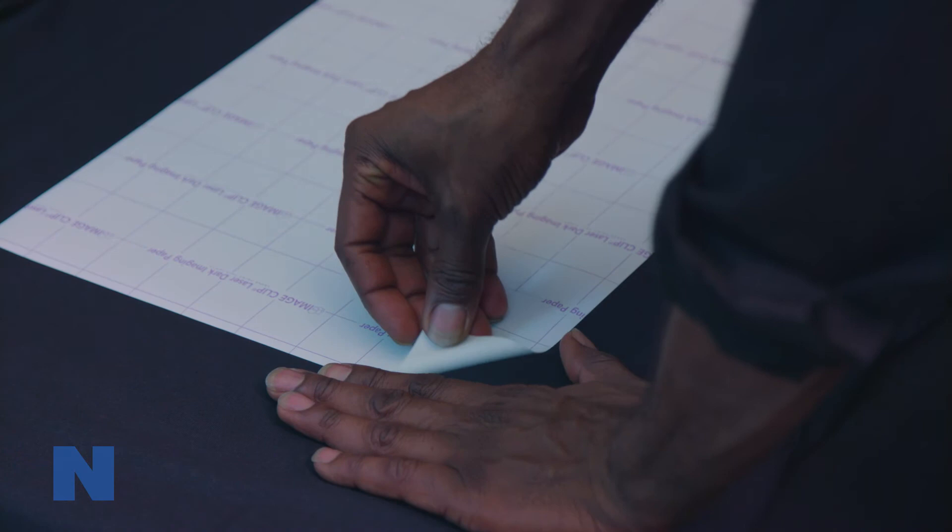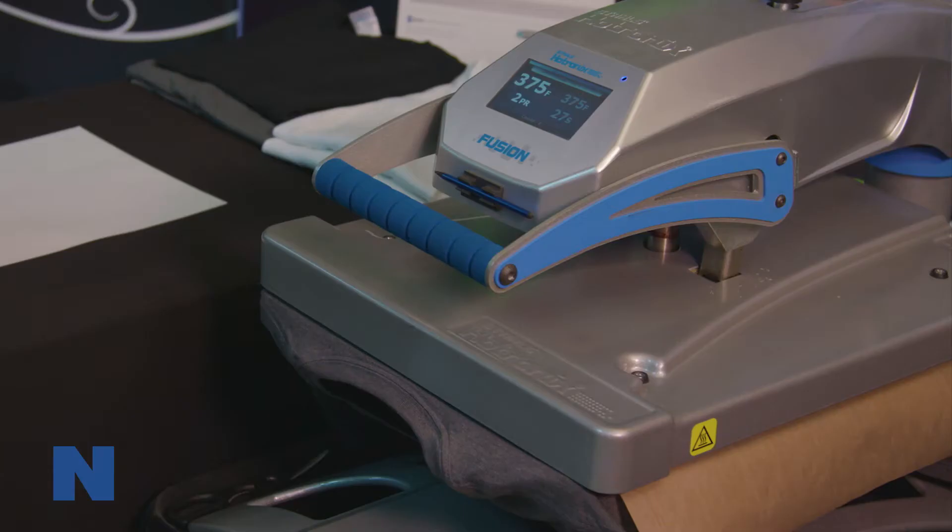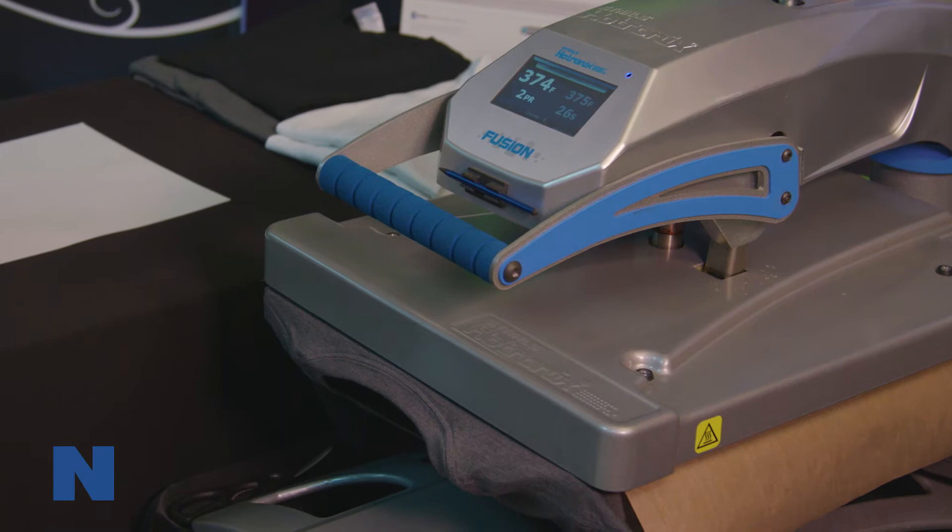Though not required, improved durability and softness can be achieved by hand stretching the garment in all directions. Then cover with siliconized parchment paper and repress at the same temperature and pressure for 10 seconds.